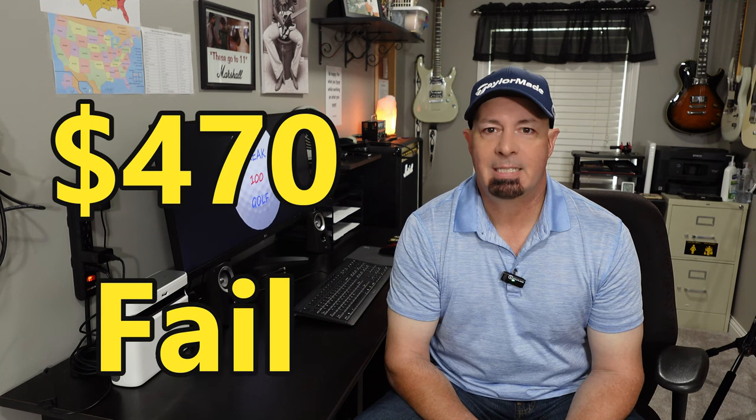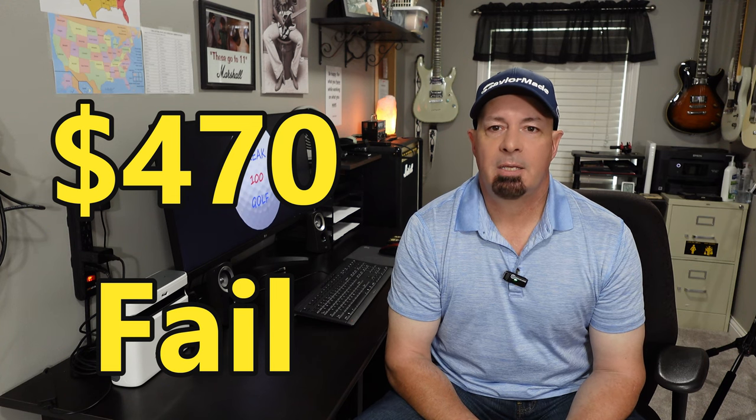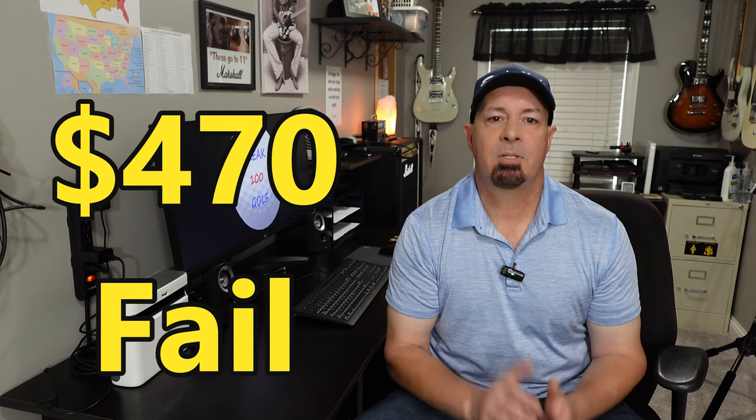Next is software. I wasted $470 on software that just was not right for me. I don't want to say what it was because just because it's not right for me doesn't mean it's not right for thousands of others — I don't want to bash them. Everyone has their personal preferences for features and quality. I use GS Pro, Awesome Golf, and SkyTrack.